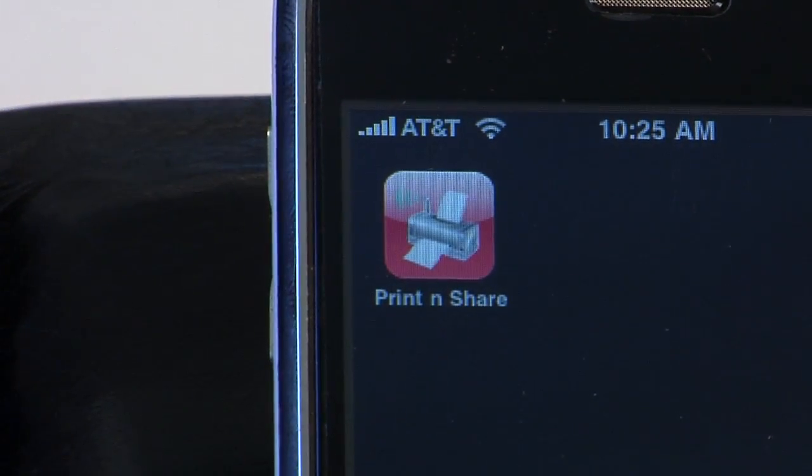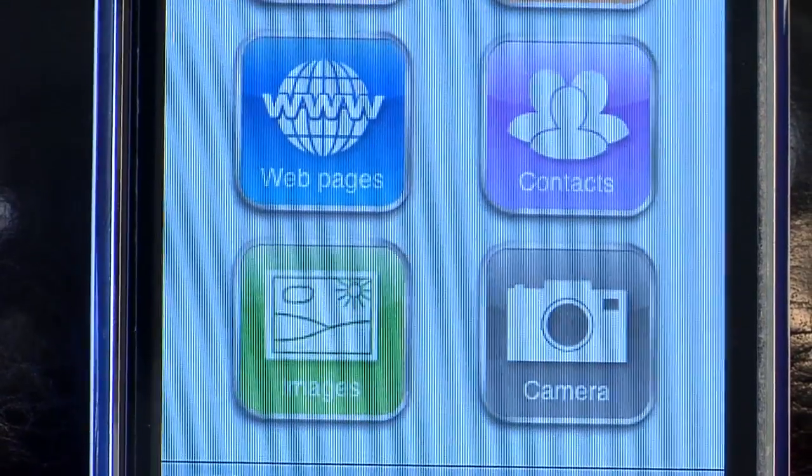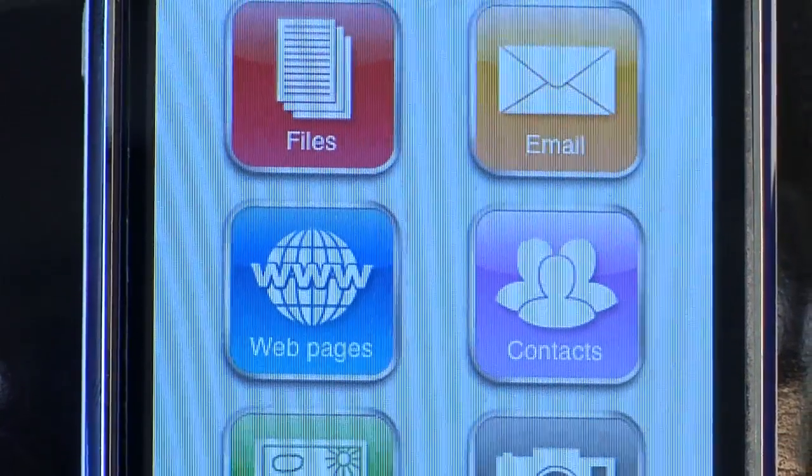Another good feature is, as you know, I have an iPhone. There's an iPhone app also — many people saw it in Apple's commercials. It's called Print and Share. All I do is click Print and Share. Now you can select from things such as files, web pages, images, camera, contacts, and email.